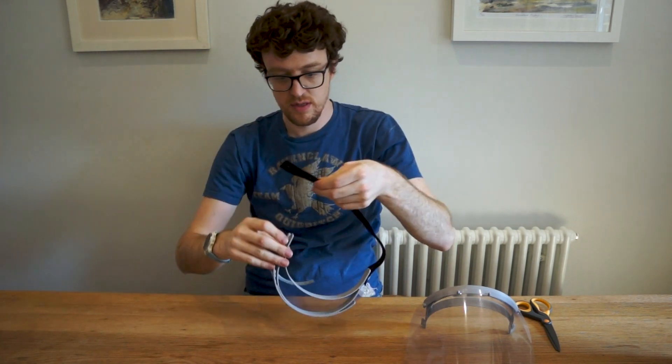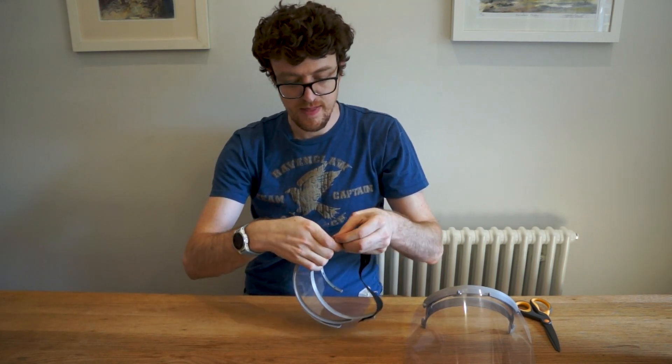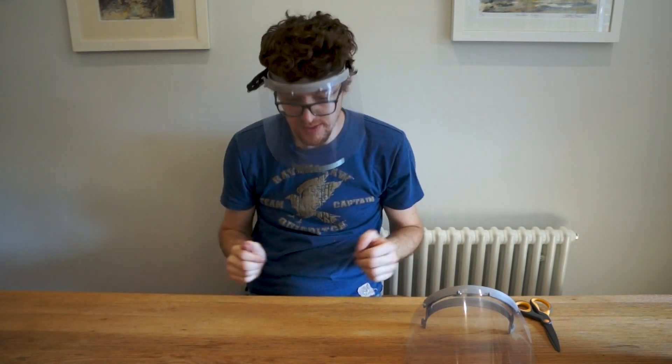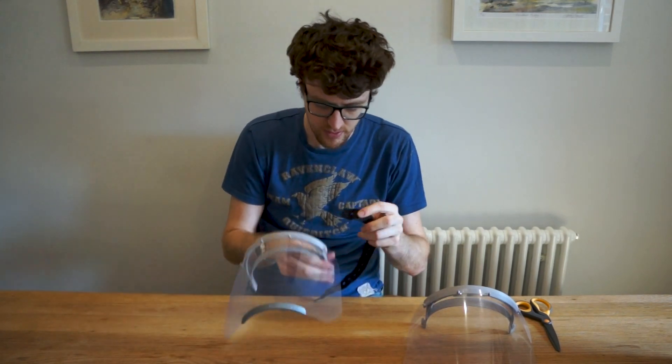Hold it up to your head, put it round, and work out which hole will be a good fit — you don't want it too tight, but you want it tight enough that it doesn't fall off. For me that's there — line that up and pull it over, and you've got the finished face shield. It's quite tight, so that's that one. Now take off that buttonhole elastic.